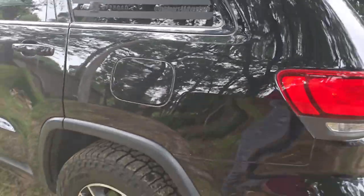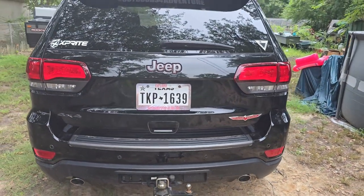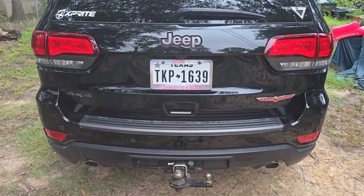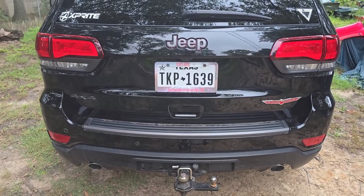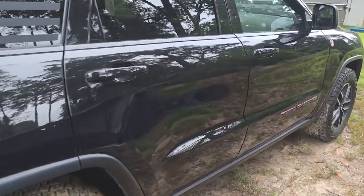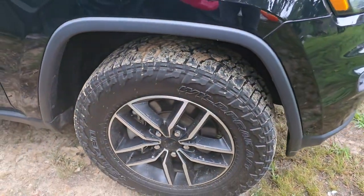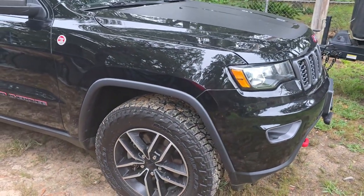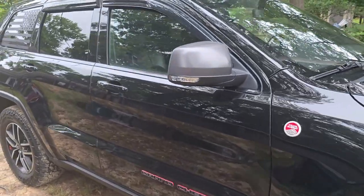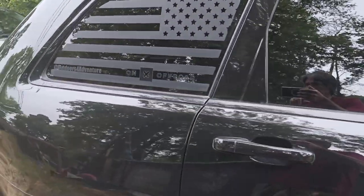I bought this Grand Cherokee Trailhawk used and I do know they changed the oil before I got it, but I was unsure about any of the other fluids. This has 66,000 miles on it — it is a 2021 model — so it does have some pretty high mileage on it. I'm going to change the rear diff fluid, and since it has a limited slip I have to use a particular fluid for it. The transfer case fluid and the front differential fluid will be changed as well. I'll show you a bit on the process — this isn't really a how-to video, mainly I'm going to show you where the plugs are on everything.